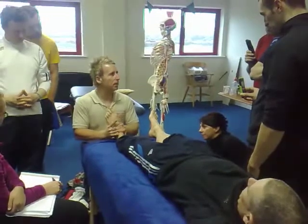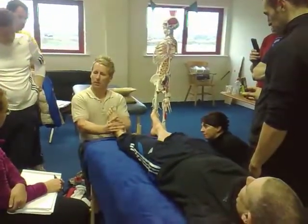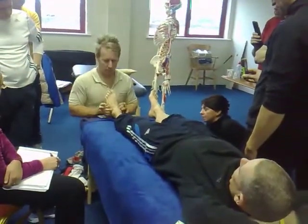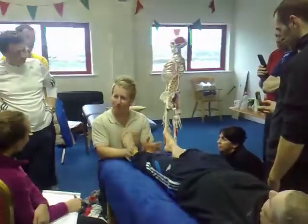So from there: dorsiflex, traction, and a thrust. There's nothing going down. So it's a lock-in, thrust. And that's a separation of the tails from that point of view. Dorsiflex!